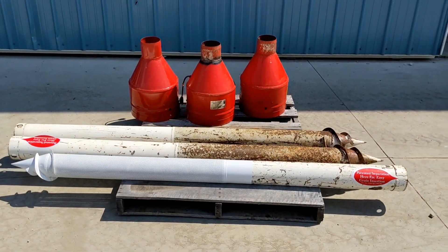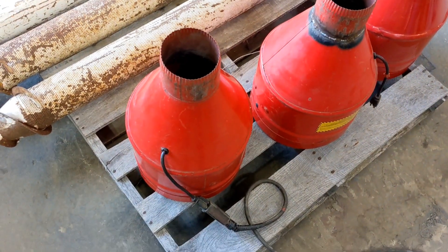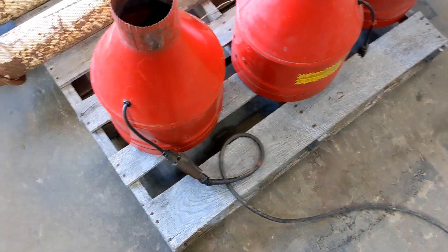Now we're going to show you video of them running. We had to bring these units into the shop so you can see them run — we had to be close to our power cord.